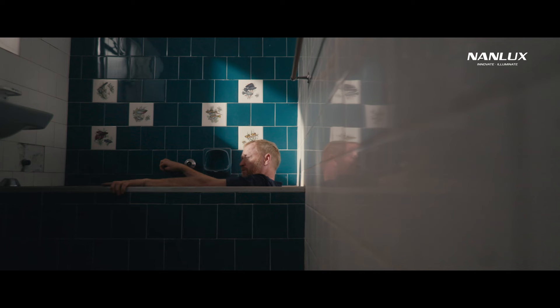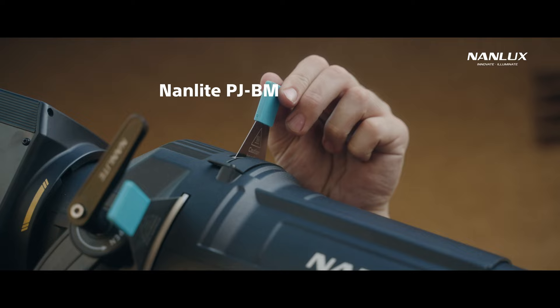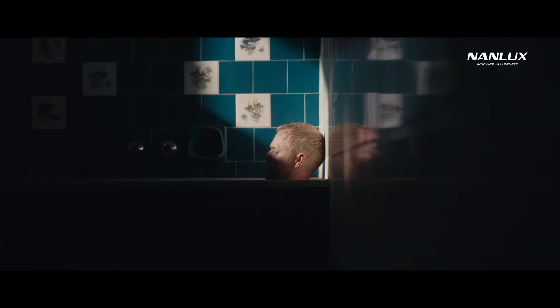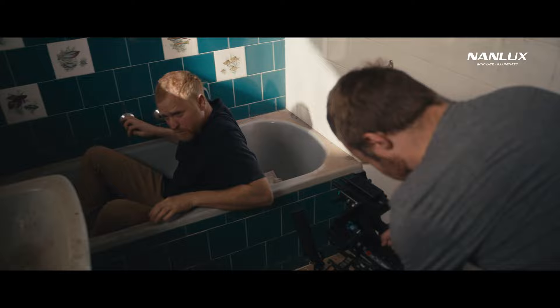Jumping to the bathroom — there was this tricky wall between the window and where we would place our lights, so we had to raise them up and shoot over it. Using the projector attachment on a 720B, I was able to shape a streak of light using the blades. But in order to compete with the strong hard light, we had to bring in some fill to even out the scene. That's where the Evoke did the job — leaving a gap for the streak of hard light, we softened the rest of the window with a full stop white silk and aimed the Evoke through here.